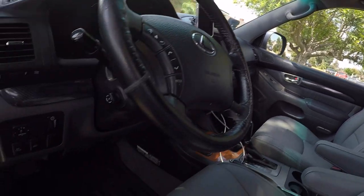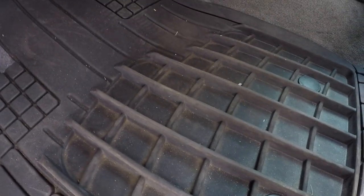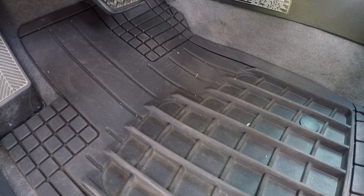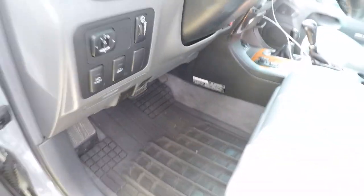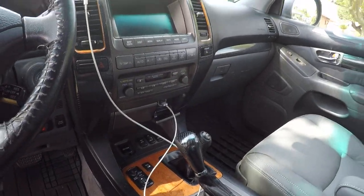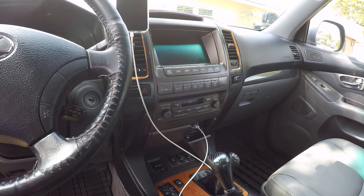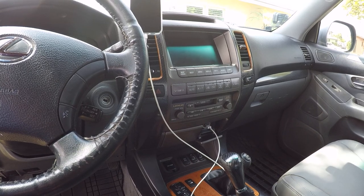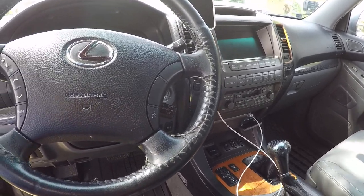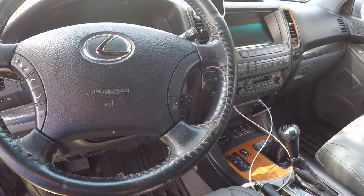I have generic universal WeatherTech-style mats — maybe at one point I'll get the ones specifically made for the GX470, but these were pretty cheap at around $80 and included the front, middle, and rear cargo area. I also added a Bluetooth adapter called BT45, from a company called US Spec. I don't fully recommend it since it connects about 80% of the time, and the other 20% I have to restart the car. But once it connects, it works really well.